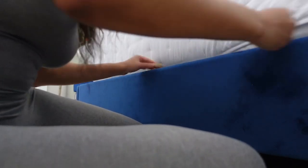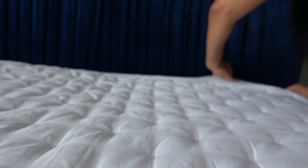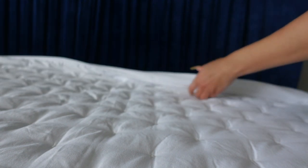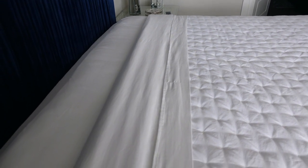Now you're going to fold over your quilt and your flat sheet, making sure that the hem is facing upwards. Then go in and smooth and tuck some more.